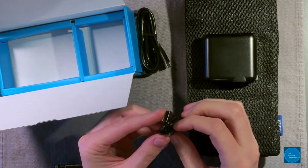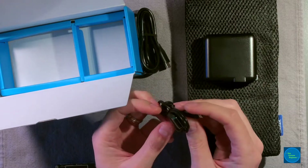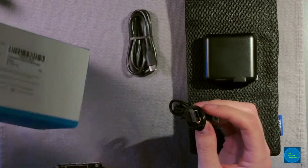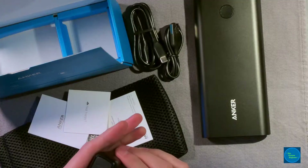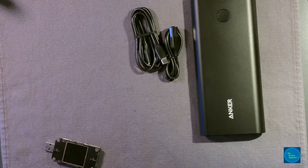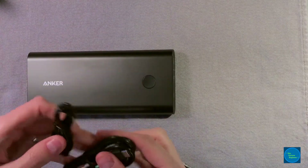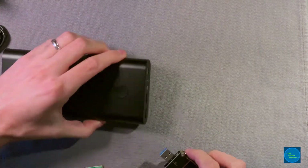You get two cables: a USB-C to USB-C cable for charging, and for some reason a USB-A to micro-USB — it doesn't even say on the box that it's included, but I'll take an extra cable. So you get quite a bit in the box, and what I wanted to do is just get a test of the power output to the various ports.